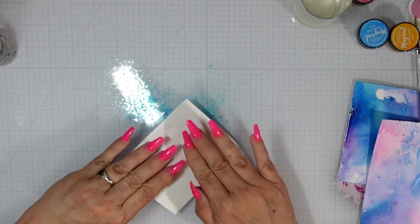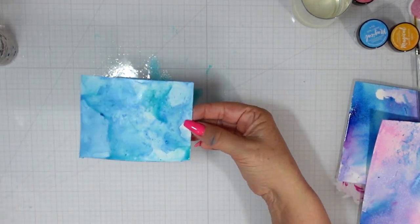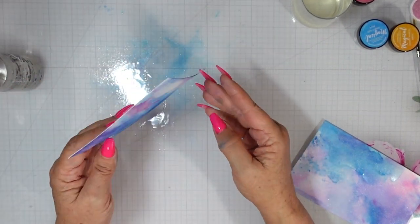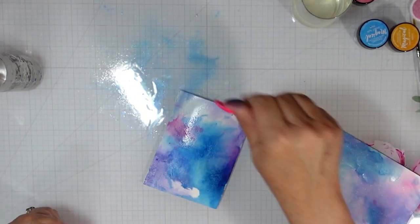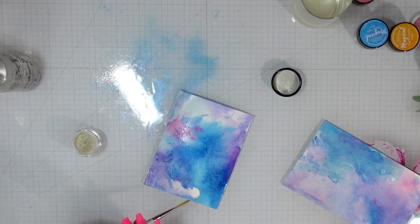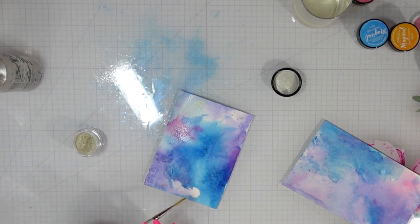We're going to add teal now — this is called Dip a Toe Teal. Again, a dry fan brush, spritzing it with water. I have a dry panel — I haven't added any water to it — and I'm just smushing it into the ink on my glass mat. For this panel I added water before dipping and I really didn't get the intensity I was looking for, so I'm going to show you a second method.